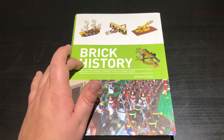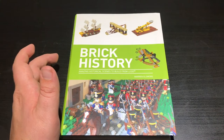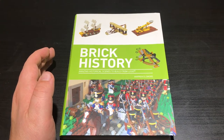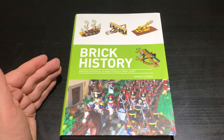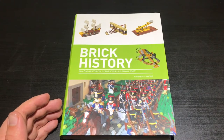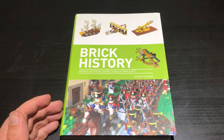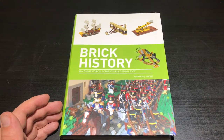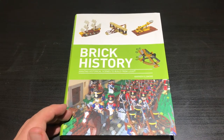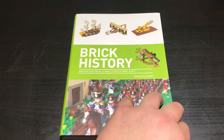This is Brick History, as you can see. It's a book I was gifted for my birthday last year by my girlfriend's mother, which is really sweet of her. She clearly knows what I enjoy. It's written by Warren Ellsmore, and as it says on the front: amazing historical scenes to build from Lego. It kind of doubles as both - it's an instruction booklet of how to build Lego, and it's also like a retelling of history. So let's take a look through it.